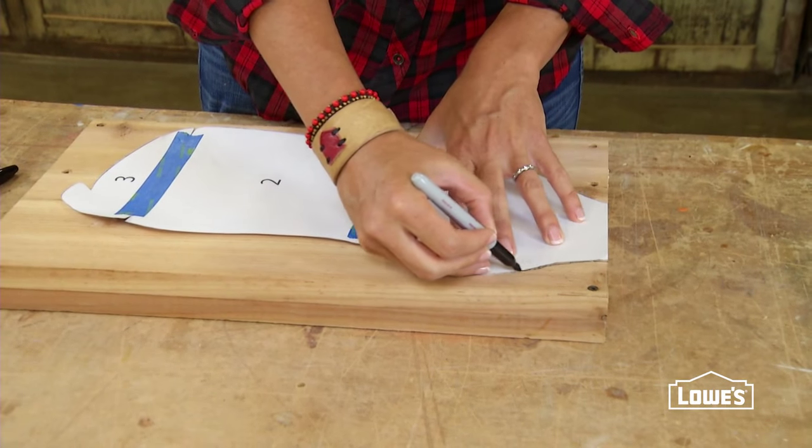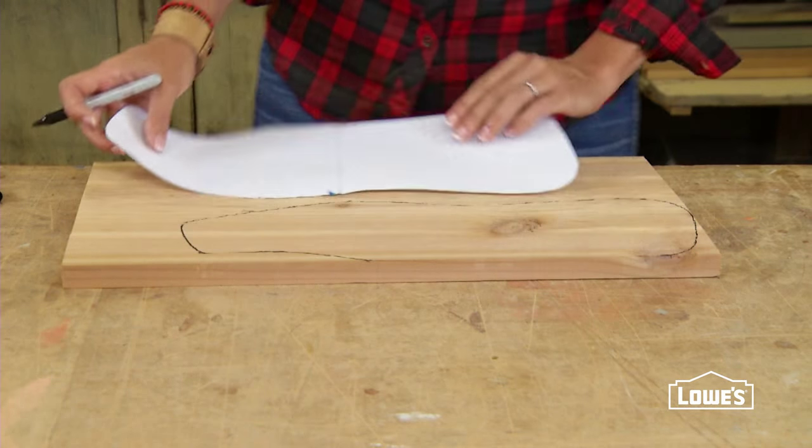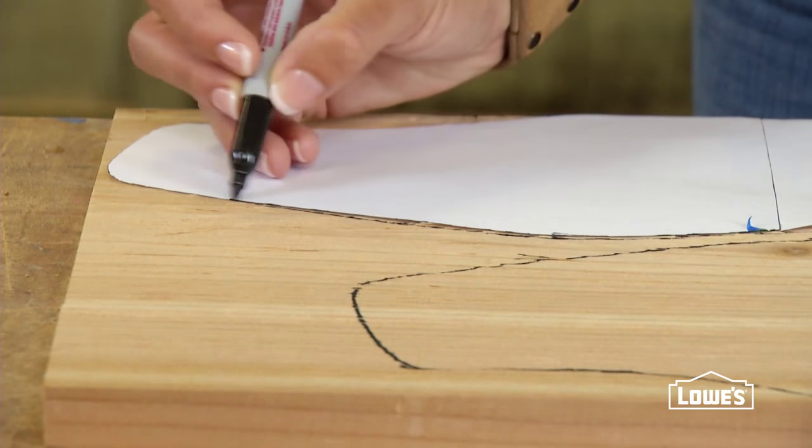Place the cutout on the board and trace around the shape with a marker. For the sides, trace one side closest to one edge and then flip the pattern so you can get two parts with one piece of wood.